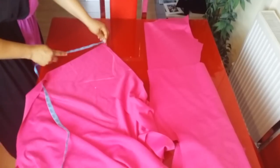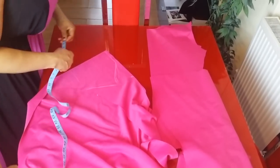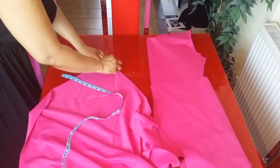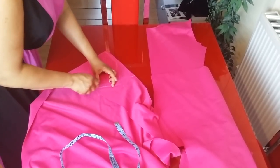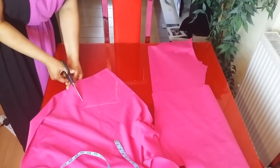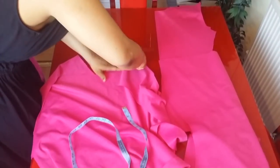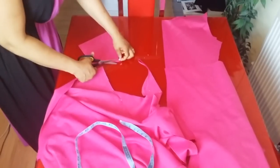We are now cutting out the sleeve. The length of the sleeve I'll be making about eight inches — eight inches means a short sleeve. The armhole is nine inches, so I have to make sure everything is correct. You can use an existing top to cut the sleeve out if you don't know how to make the sleeve pattern. This is the sleeve; I'll use this to cut the other side.